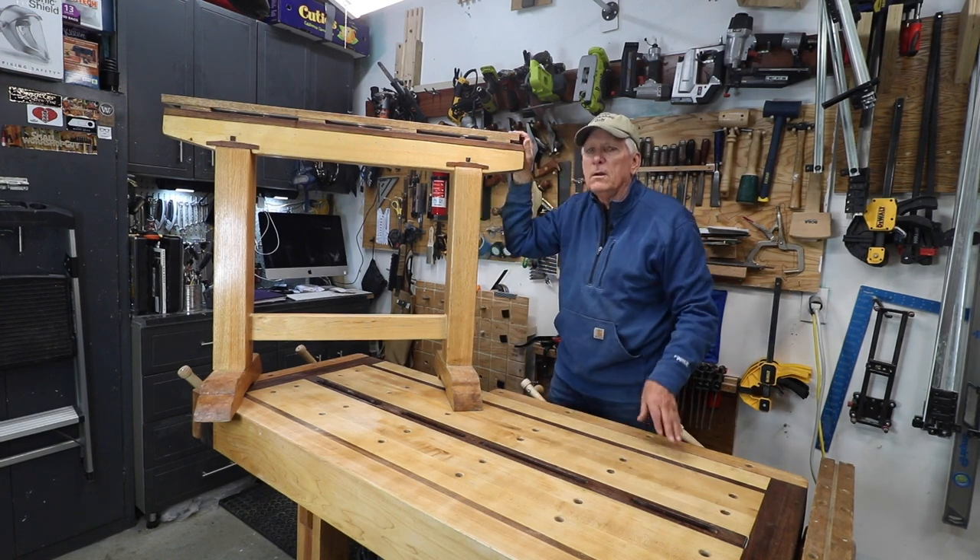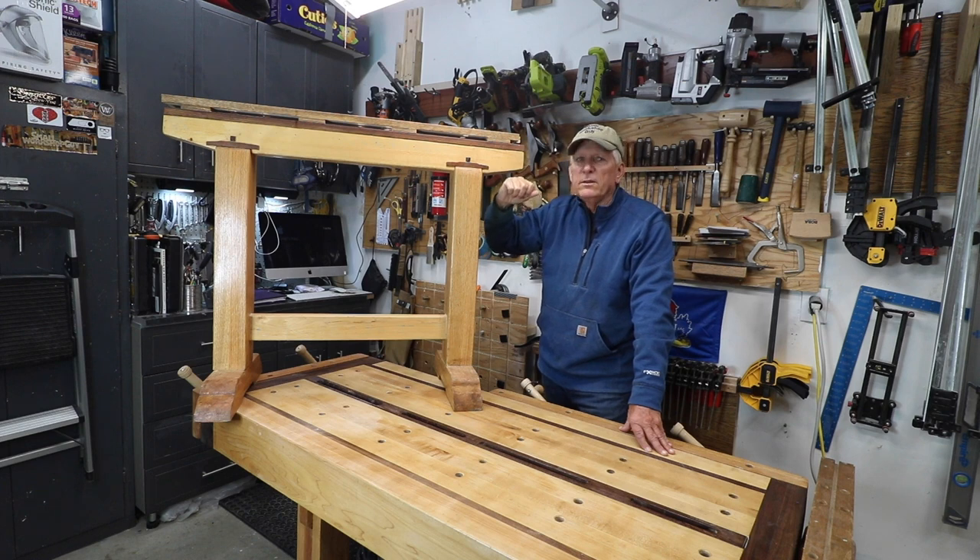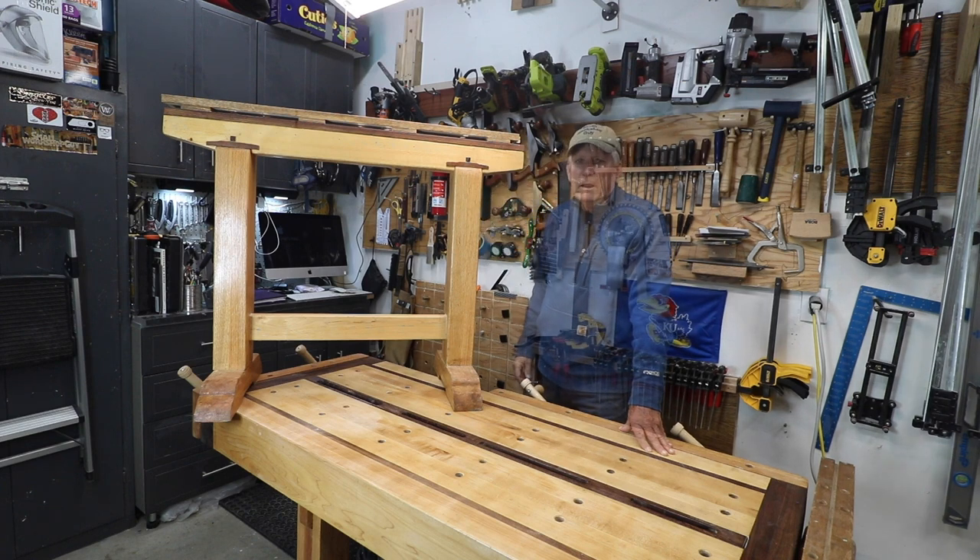So anyway, this is where I started. Let me show you the things that I did to get from here to the end.